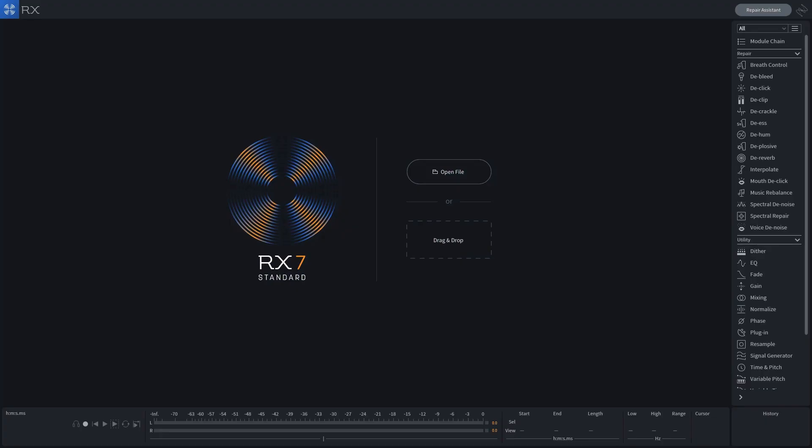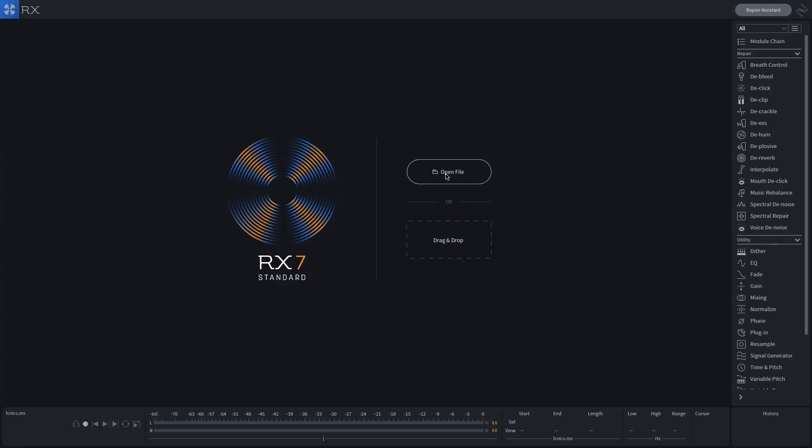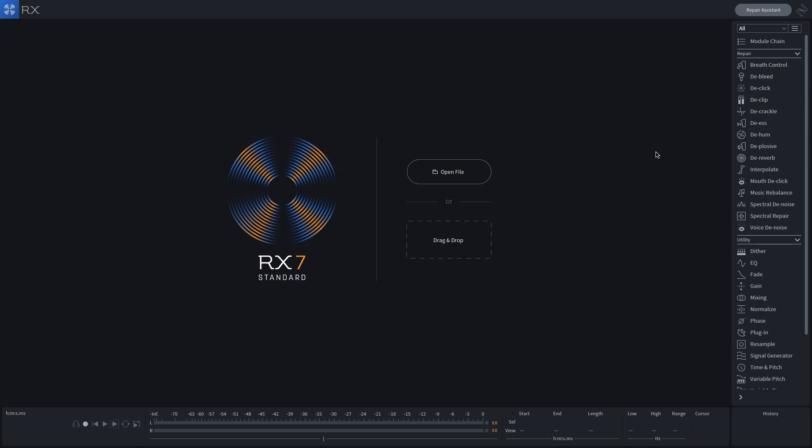Before we get started let's take a quick tour, because this plugin is actually really simple. In the middle is the main audio editor window where you see your audio files once they're imported — you can browse for them on your hard drive or simply drag and drop. At the bottom you'll see transport controls and metering, and over to the right you'll see all the modules you can use for repairs: breath control, de-bleed, de-click, de-clip, de-crackle, and a lot more.